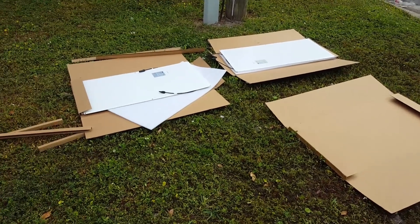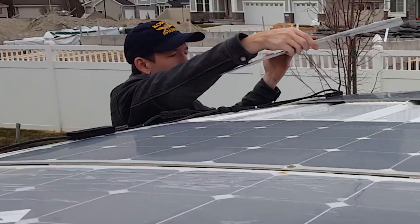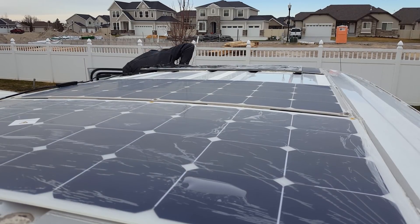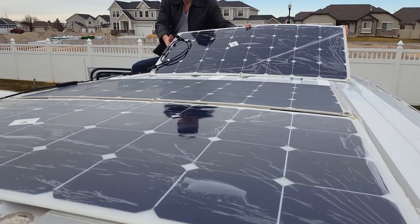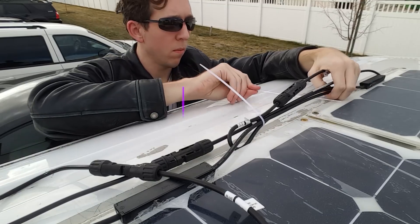Today we're unboxing brand new flexible solar panels and installing them on top of the camper van with some space-age industrial-grade velcro. It's cool. Lots of good info to learn and entertainment. Also screw-ups.